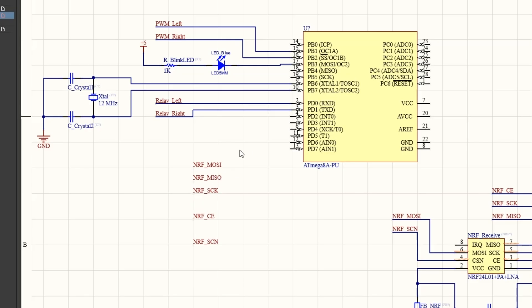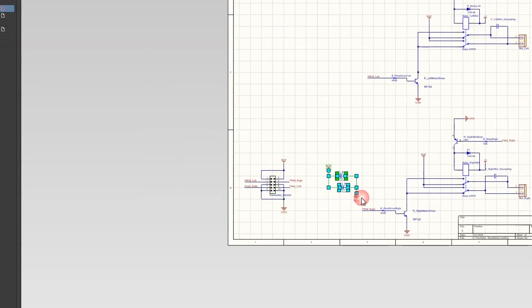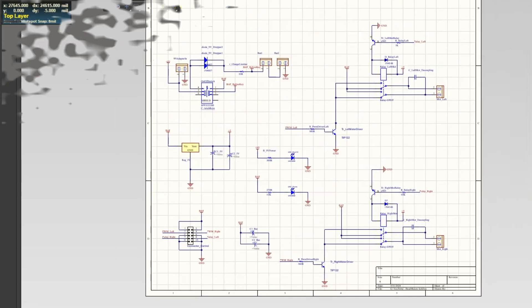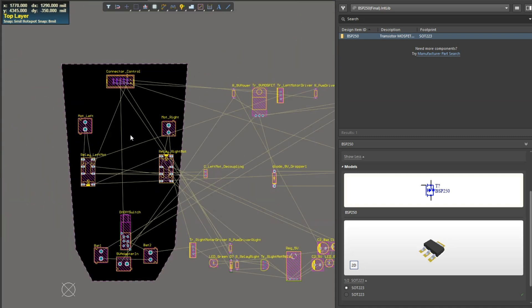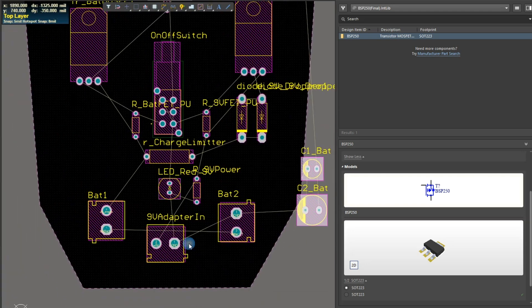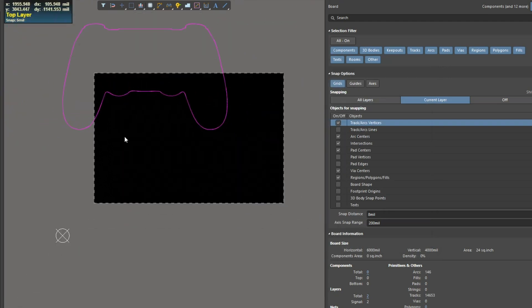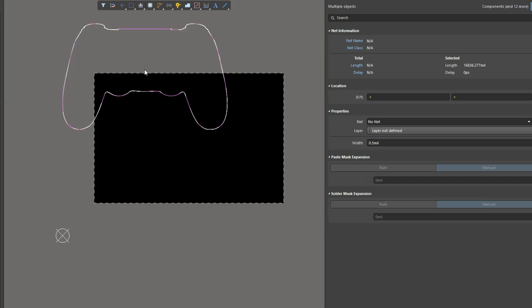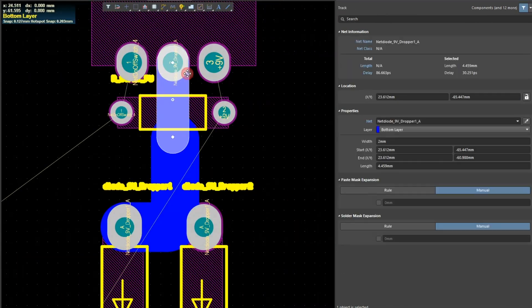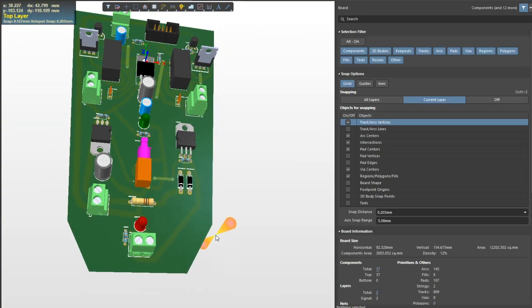I create new schematic files in Altium Designer software and place the necessary parts inside the schematics, then make the necessary connections. After that, I transfer the parts to the PCB design environment, where I previously designed the board shapes. For the controller board shape, which is similar to a PlayStation controller, I first designed it in CorelDRAW software and then transferred it to the Altium Designer environment. I place the parts one by one in appropriate places, draw the traces, and also check the 3D model of the circuit to ensure there are no issues.